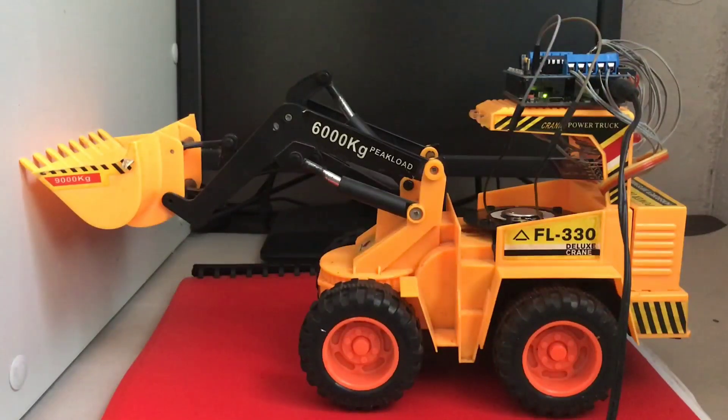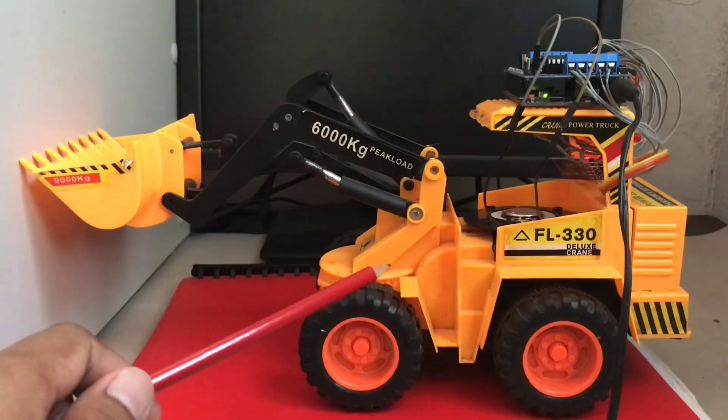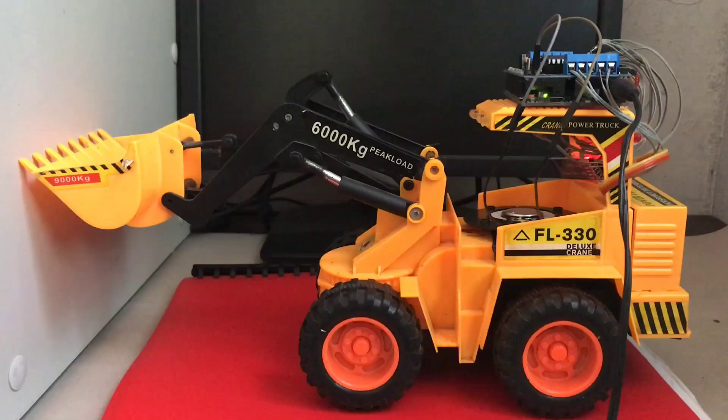Hello everyone! Welcome to Tech2Tinker YouTube channel where technology is explored and shared. Today's video is all about this remote control toy car which I am tinkering.